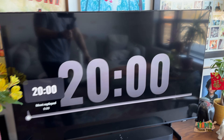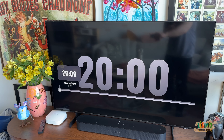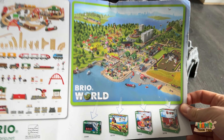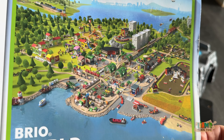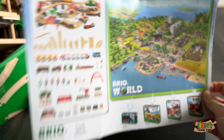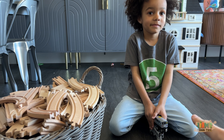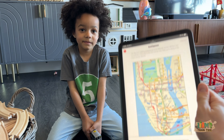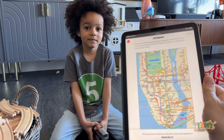We are going to build a track and we're only going to have 20 minutes to do that. We're going to try to build some of the track that's on this advertisement. Liam is all decked out in subway gear because today we are going to try and create a New York City subway.